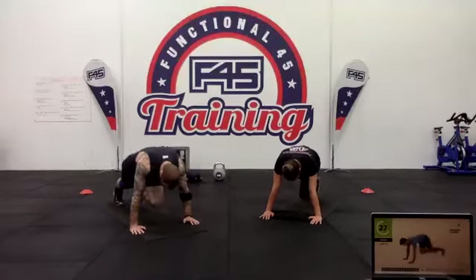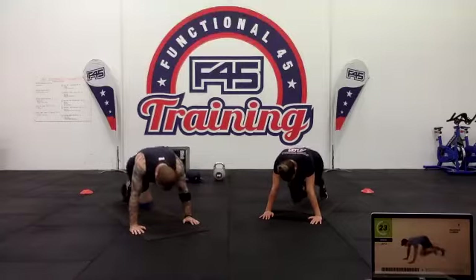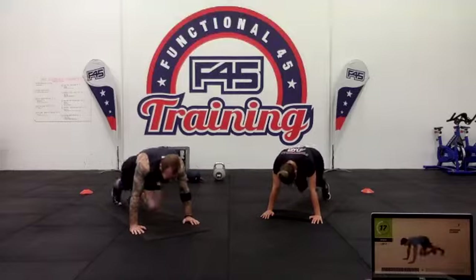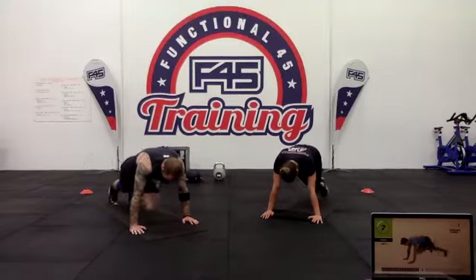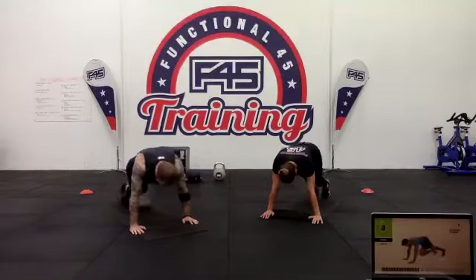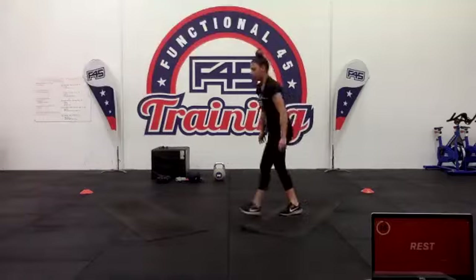Halfway through — 20 seconds. Keep strong through the core and the upper body. Ten seconds. Three two one — going into our A-steps.